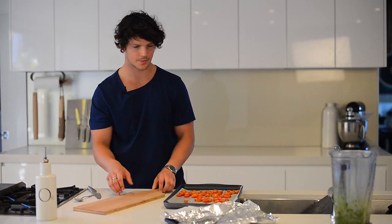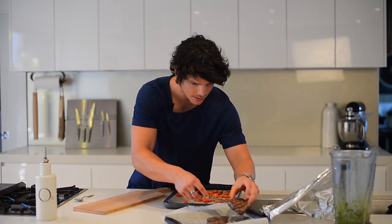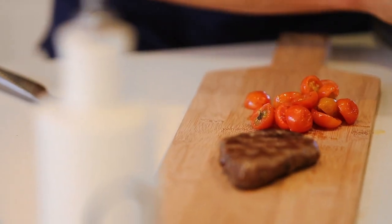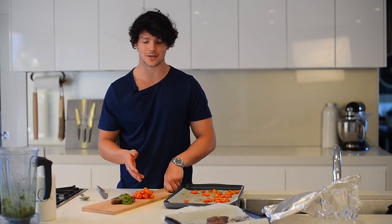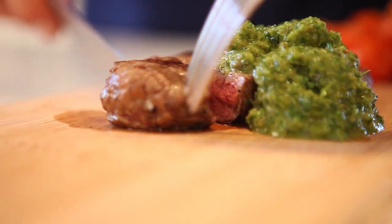Let's serve it up. We've got our board, we've got our steaks, we've got our spoon for our tomatoes, and then of course we've got our salsa verde. Stop the clock! There you go, guys — I just taught you how to cook a steak with some roasted tomatoes and a salsa verde in under five minutes. Well, I've got to be happy with that.